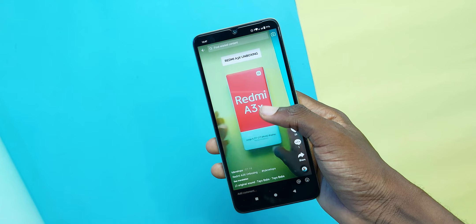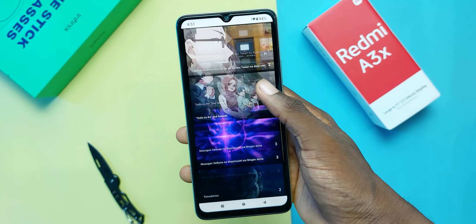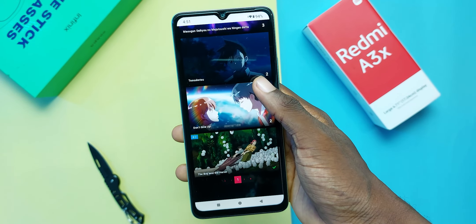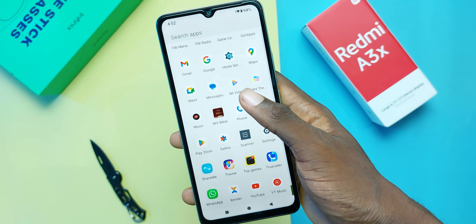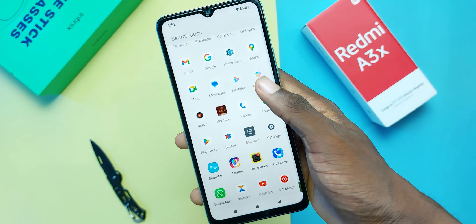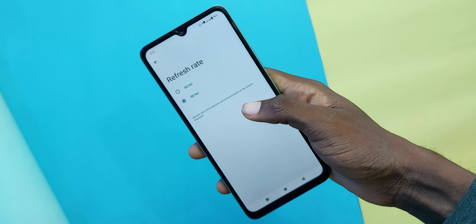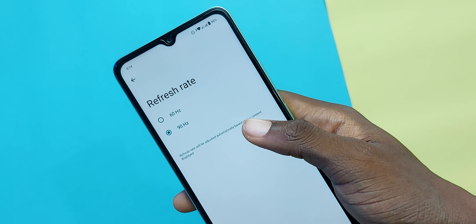How is the display? The Redmi A3X houses a 6.71-inch IPS LCD display with a resolution of 720 by 1650 pixels and, surprisingly, a 90Hz refresh rate. Although it doesn't really feel like it's running at a true 90Hz refresh rate since it stutters from time to time — this might be because of the processor. Also note that it is not set to 90Hz by default. Redmi also claims it has Corning Gorilla Glass 3 protection, though there's no way to verify that — but get a screen protector if you're the clumsy type.